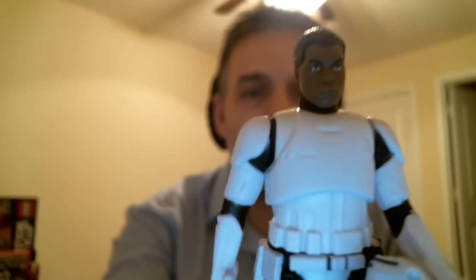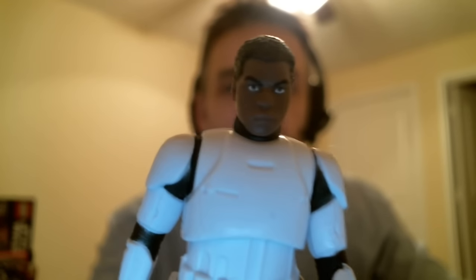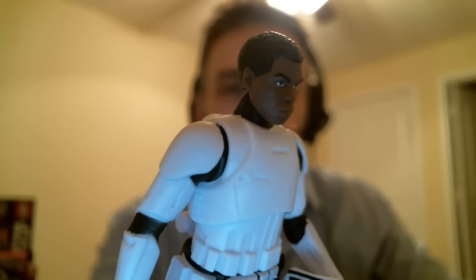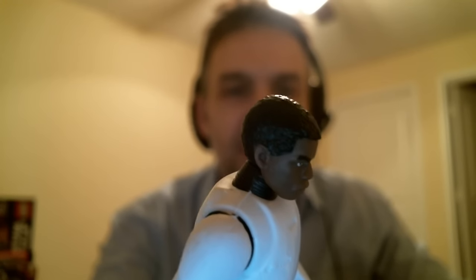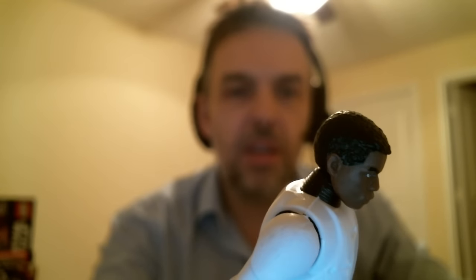And here's the figure. Not a fan of 5POA, but this is definitely a good-looking figure. It looks very slick indeed. In terms of the paint and the sculpt, they've nailed this guy — absolutely nailed him. Done a good job. I'm very impressed with it. The hair looks good, with nice detail on the mottling of the hair and on the rib of the collar.